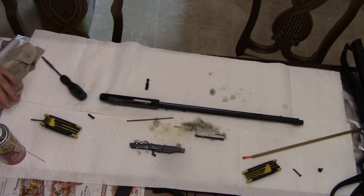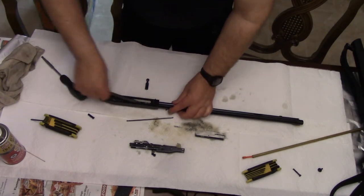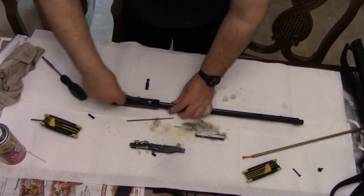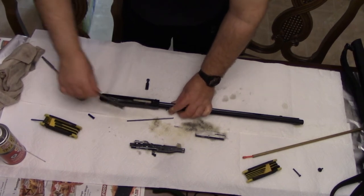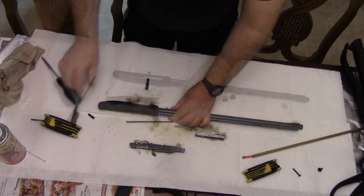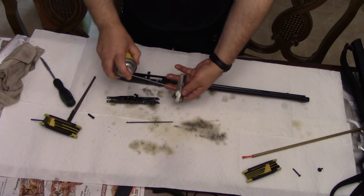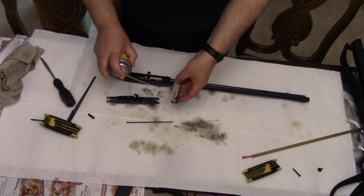Now that I've got it all liberally sprayed down and waited a little bit, I'm going to start to take a nylon brush and clean inside the case where the action is. If I have to I can take a bronze brush as well, but really a nylon brush seems to work quite well — that's all I need. This gun isn't all that dirty; it's only been maybe a hundred rounds put through it since I last cleaned it.